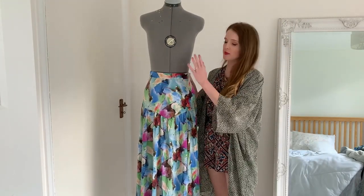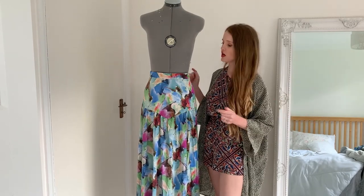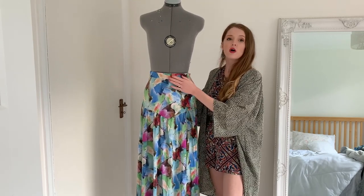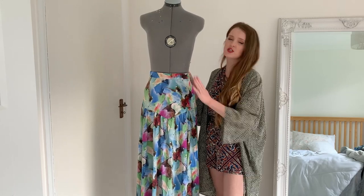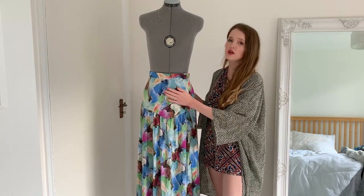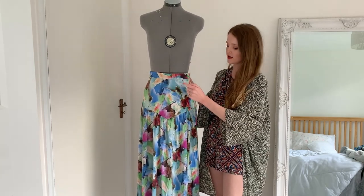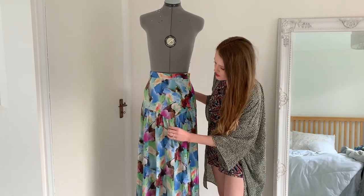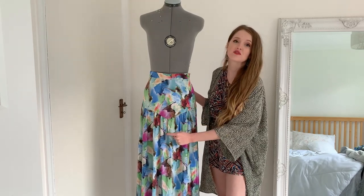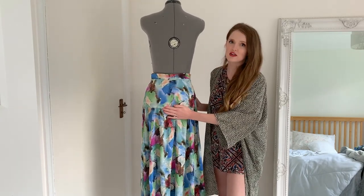I'll talk through the basic construction and then what I think about it. First of all, we have a straight waistband that sits quite high on the waist — a very high-waisted skirt, which I love, very flattering. Then it goes into a yoke on the front and the back. The yokes are slightly different: the front yoke has a really flattering pointed yoke which points down at the center front, and the back is a completely straight yoke, which is also really flattering.